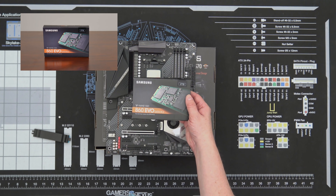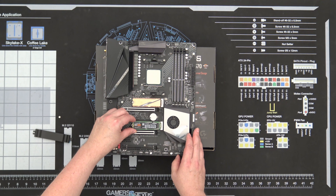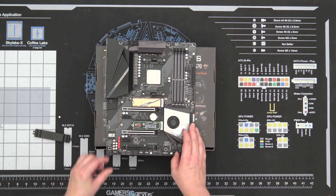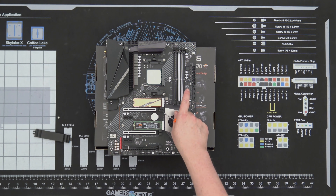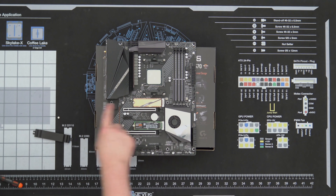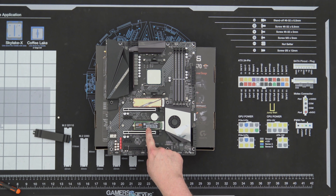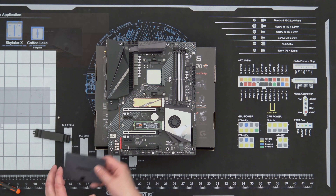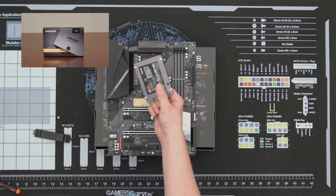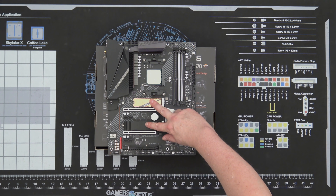Check this out — a two terabyte 860 Evo. We also have another drive: a one terabyte PCIe Gen 4 NVMe, a two terabyte SATA SSD — not NVMe, but for a game drive that's fine — and a one terabyte CUVO. So we have our two SSDs installed and our CPU installed, and we're ready to put the case on the desk.